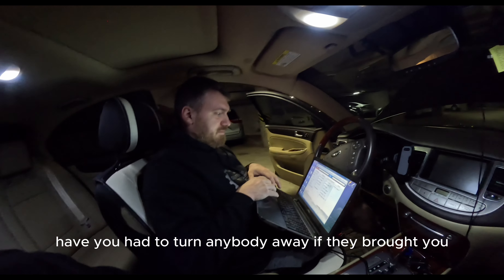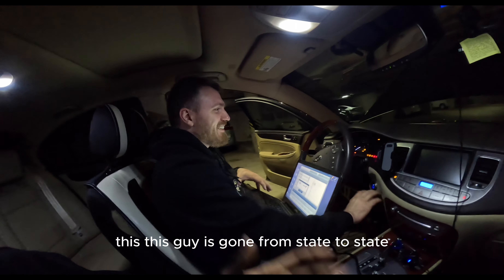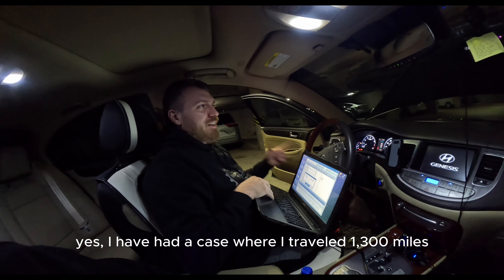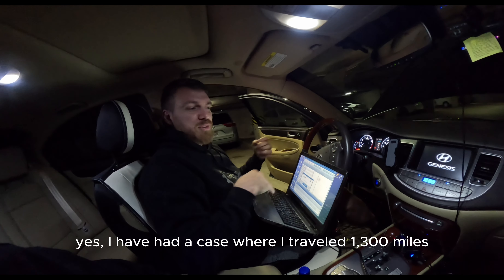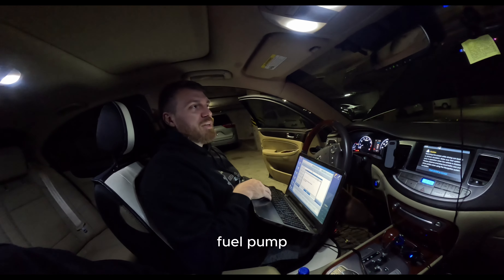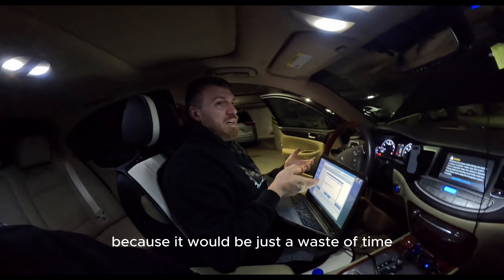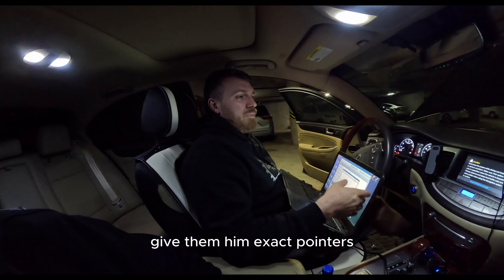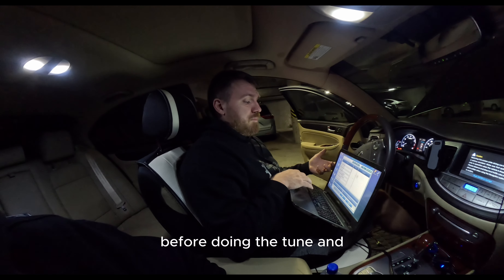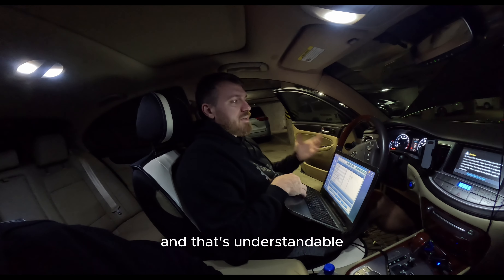Have you had to turn anybody away? Yes — I traveled 1,300 miles from Texas to Florida and figured out the car wasn't ready because it had a mechanical issue with the fuel pump and with the turbocharger. I simply could not tune it — it would have been a waste of time and the customer's money. I gave him exact pointers on what he needed to look for and what should be done before the tune.